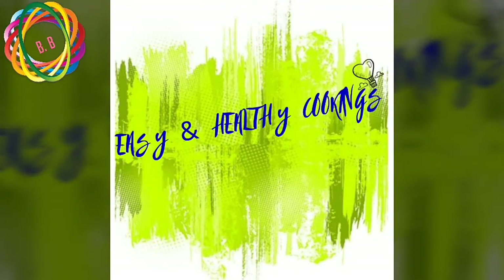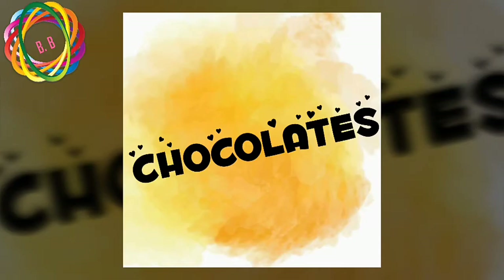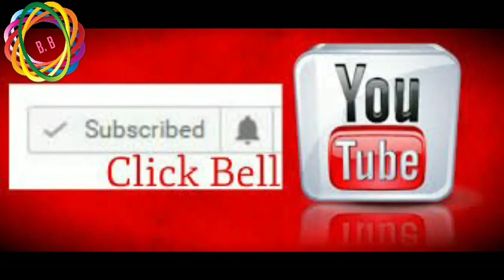Welcome to Easy and Healthy Cookings. Today I am making chocolates without using compounds. If you like this video, please like, share and subscribe to our channel, and please activate the bell. I am going to explain the ingredients in this video.